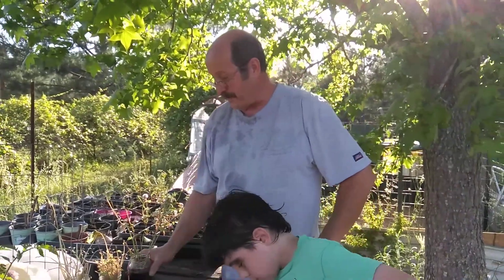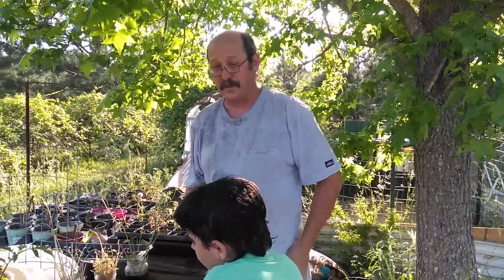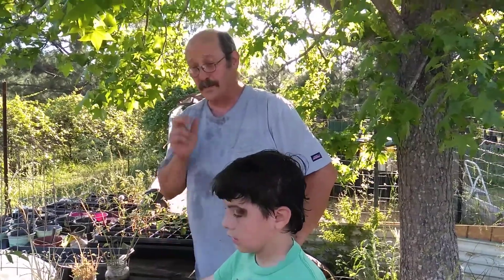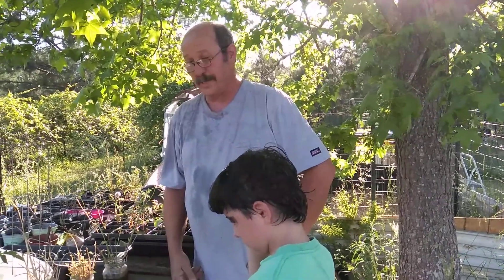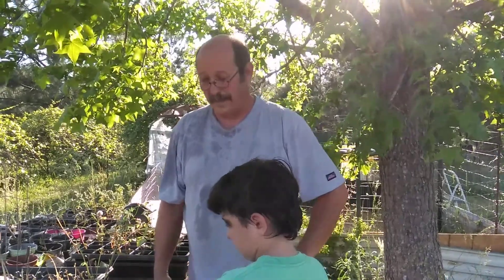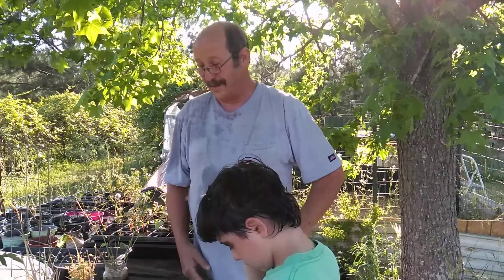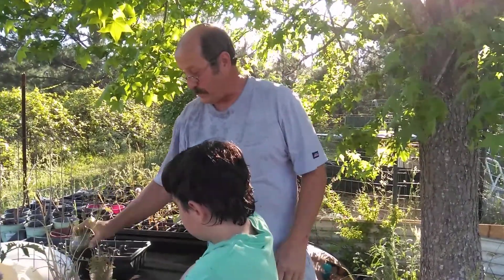We're doing a video on rooting sweet potatoes. I was looking on Facebook this morning and there was a series of comments on a post asking about rooting sweet potatoes, and it was fairly clear from several of the ones I was reading that they had actually never rooted sweet potatoes before. I thought we'd do a really quick little video on rooting some sweet potatoes.